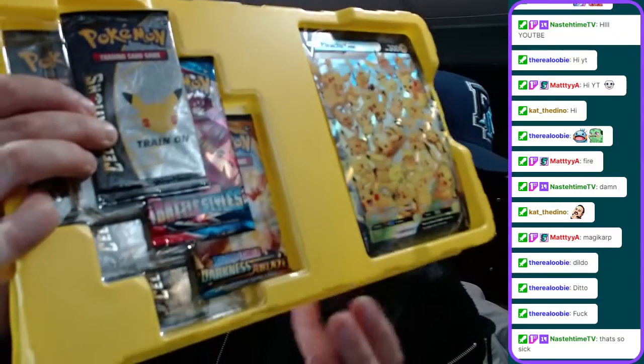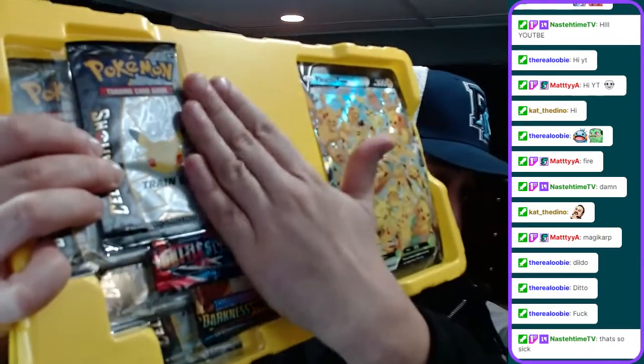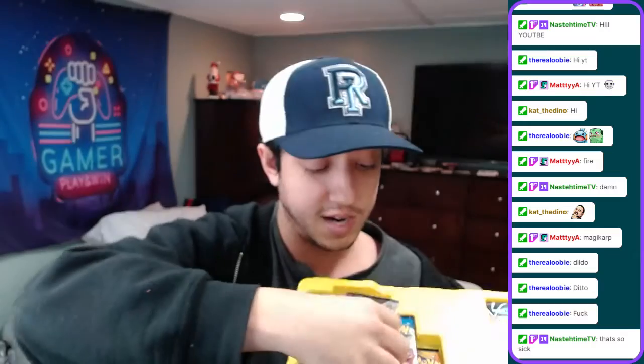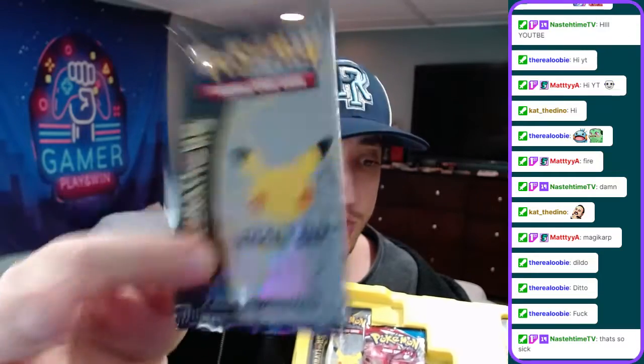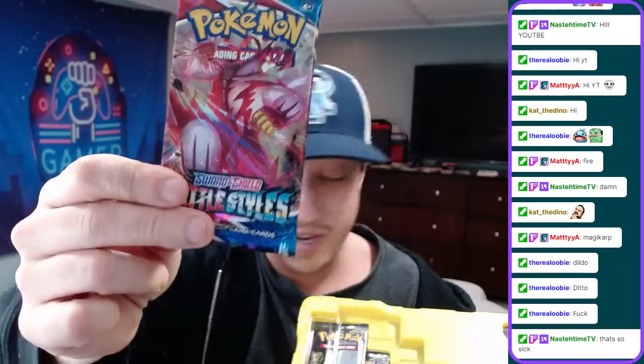Then we have the code card. So this is the Jumbo card. These are the packs that come in. We have a Battle Styles pack. We have a Darkness Ablaze pack right here. And then up top, we have a Celebrations pack right here. The Celebrations packs - I'll take those out. The Celebrations cards are hard to find right now, very hard to find right now. We're going to be opening up these Special Edition packs. Super cool. We have Battle Styles as well. We're going to be opening this live. We're going to be trying to pull the Sleeping Tyranitar - that's one of the chase cards in the set.